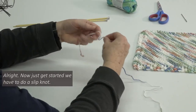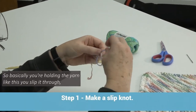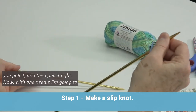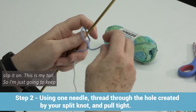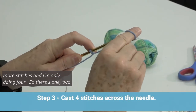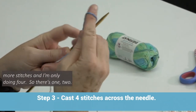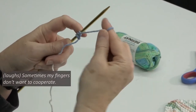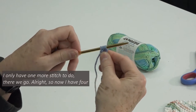To get started, we have to do a slip knot. So basically you're holding the yarn like this. You slip it through, pull it, and then pull it tight. Now, with one needle, I'm going to slip it on. This is my tail, so I'm just going to keep it secure and tighten. So now I have to make more stitches, and I'm only doing four. There's one, two — sometimes my fingers don't want to cooperate. I only have one more stitch to do. So now I have four stitches on the needle.